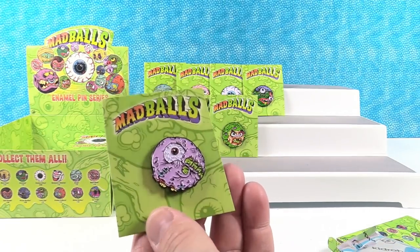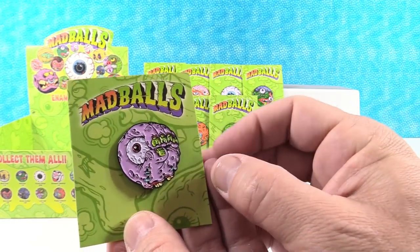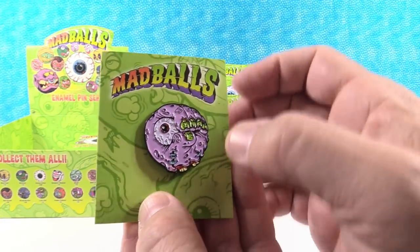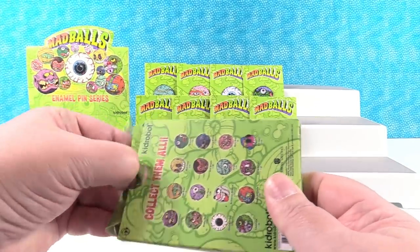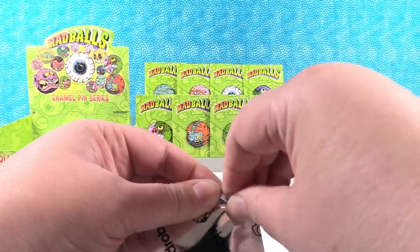This is Fist Face — holding his eyeball in his hand. He's got some cruddy looking fingernails. The colors on these pins are really cool. I'm glad that Kidrobot is doing the pins. I mean, they make great quality.